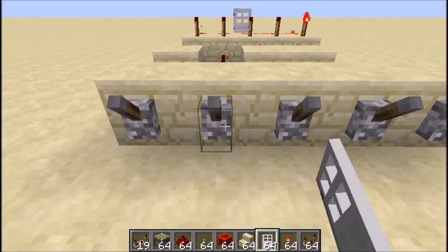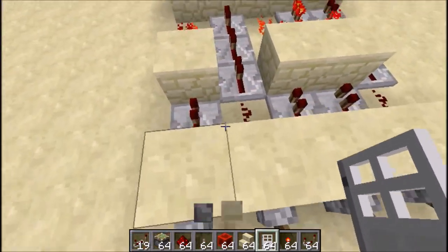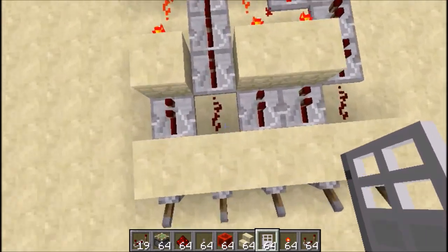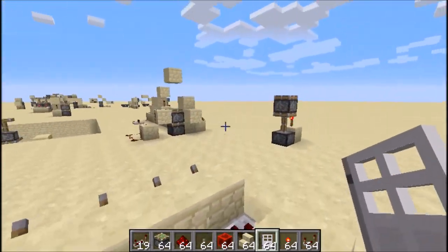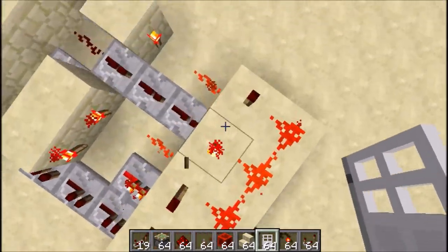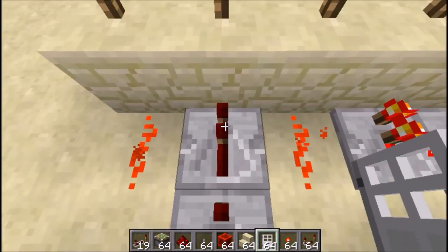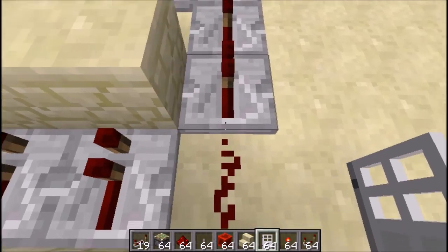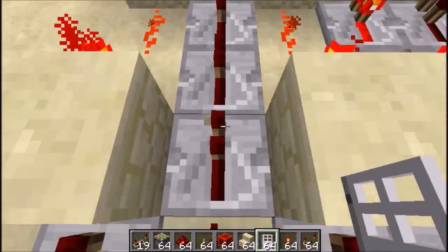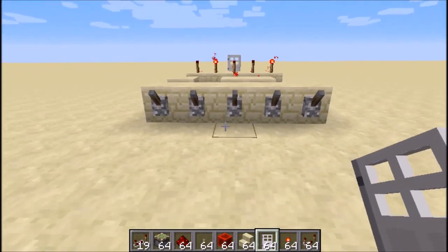This would be great for safes or the entrance to your base. It's a very compact design — I think this is one of the best combination lock designs. I'm just hoping no one else has come up with this yet, but anyway, let's hope it's an original design. Tim Redstone, signing off.